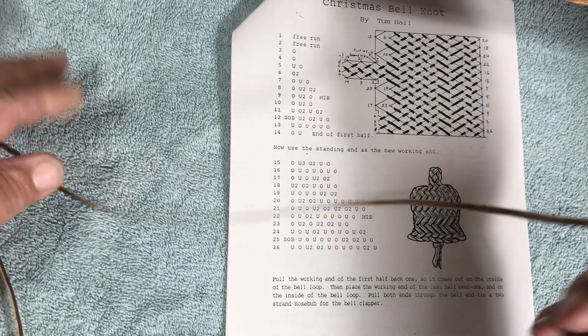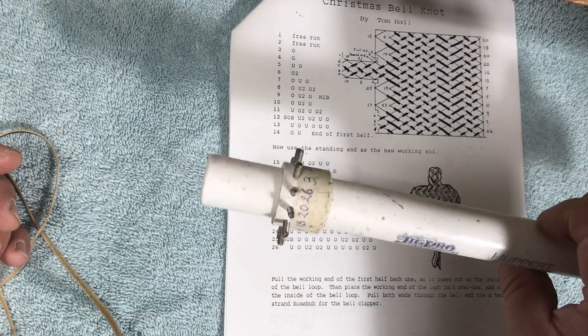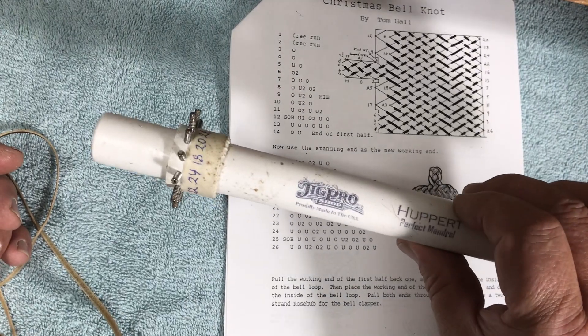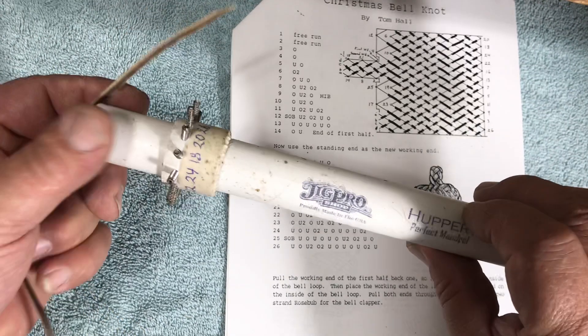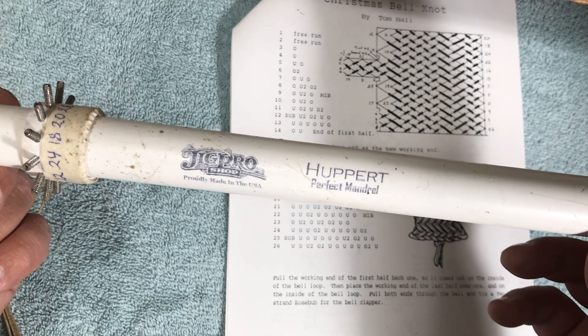It takes about 8 feet of lace. To make it easier to show on the video, I'm using this Jigpro Shop Herbert Perfect Mandrel.